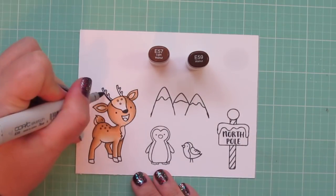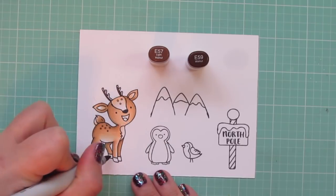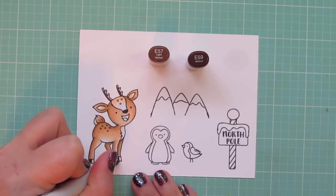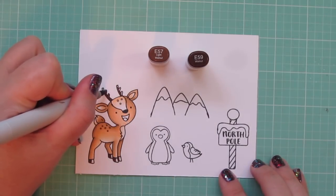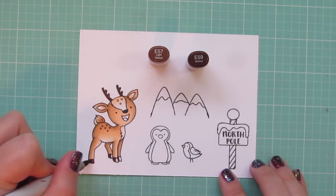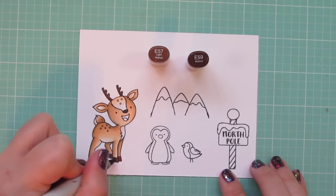For his antlers and his hooves, I'm using E57 and E59. I started with the E59, and once again I'm shading on the left-hand side, the back side of his body, and then I will pull that color forward with the E57. I decided just to use two shades on those areas since they're so small.